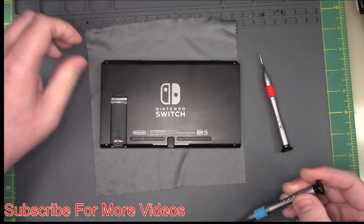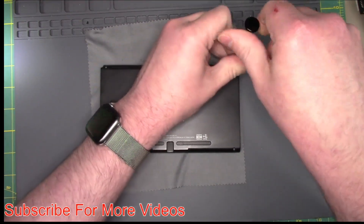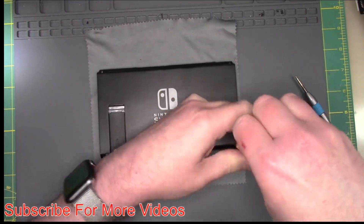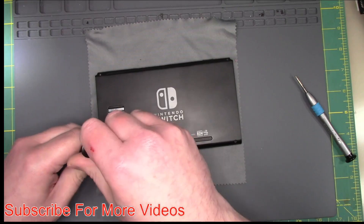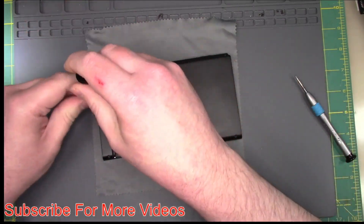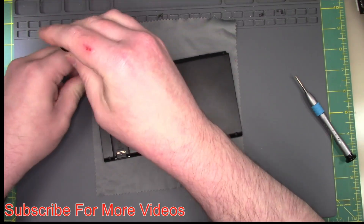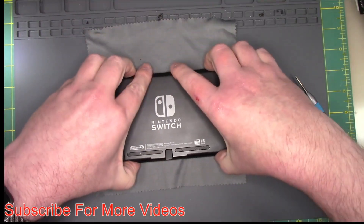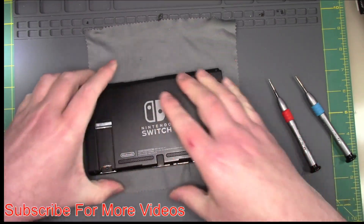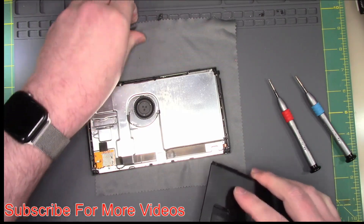And then we're going to have a Phillips in the back by the SD card reader on the case. So let us take these four Y-Wings out here, and we'll get this back case off, and we will open up our kickstand and install it. I don't recommend buying just plain kickstands anymore, because this is the second time I ran into this issue. So we're going to get this back case off.